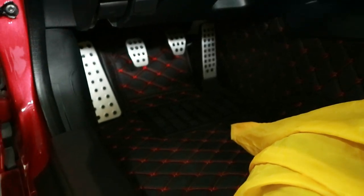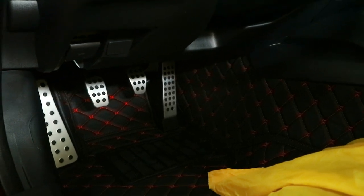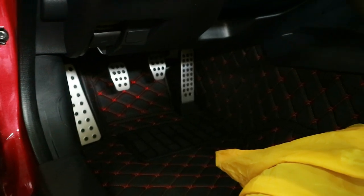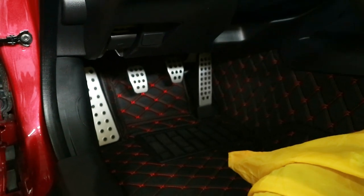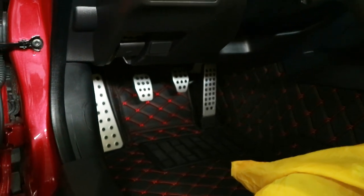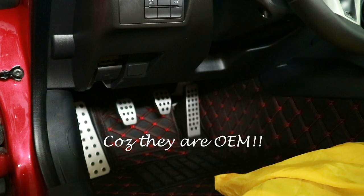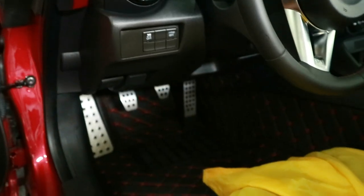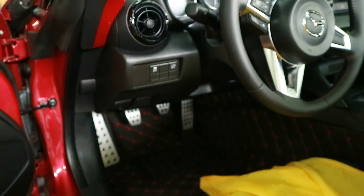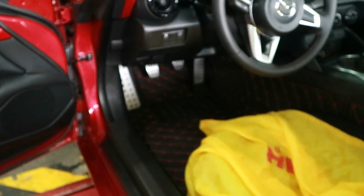My Mazda Speed aluminum pedals are now fully installed — they look fantastic with the carbon Miata quilted floor mats. All in all, the installation took less than an hour. It's a big advantage having the service team here at Mazda Passage do it. Special thanks to Mark who did the installation. They look OEM, guys — what nice bling! That wraps up another Scarlett Miata Mods episode. If you want to follow what I do with Scarlett, subscribe to my channel, hit that thumbs up, and see you next time!